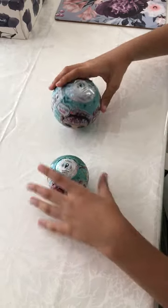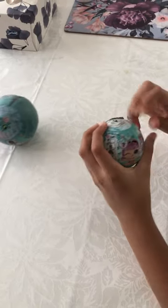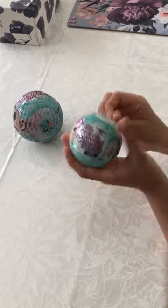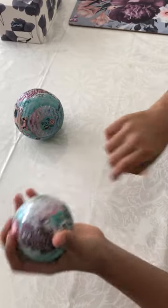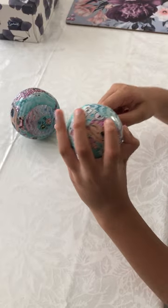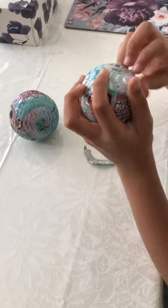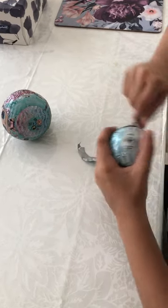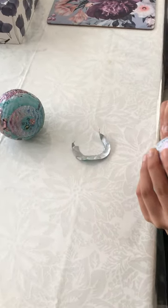We're gonna be starting with the little LOL to start off with. Let me just get this open - okay, it's kind of hard to do, so you'll want to use scissors but I'm fine.